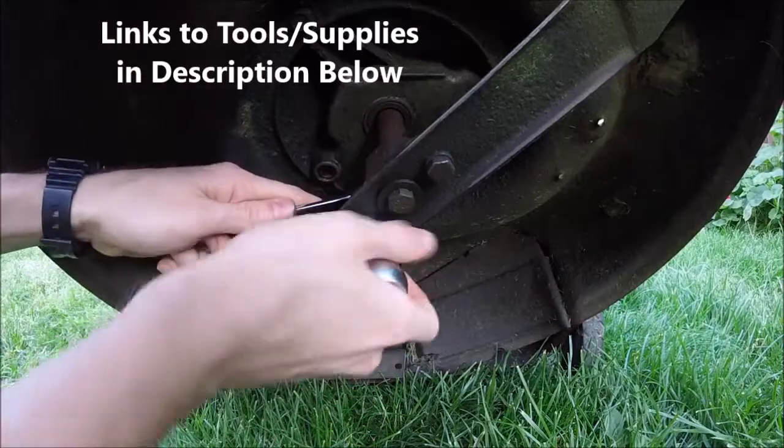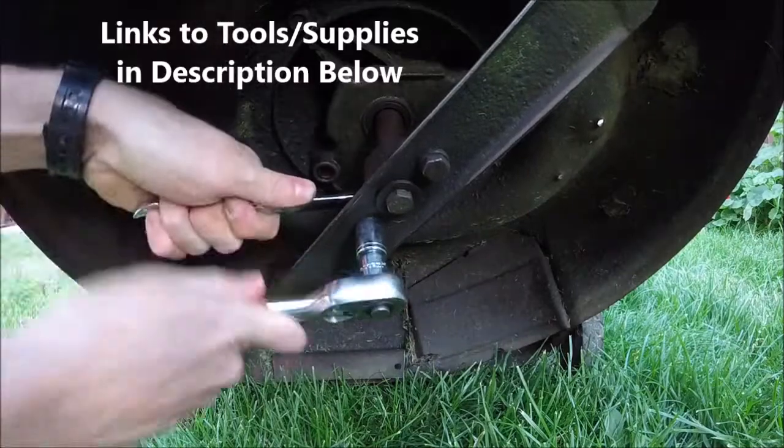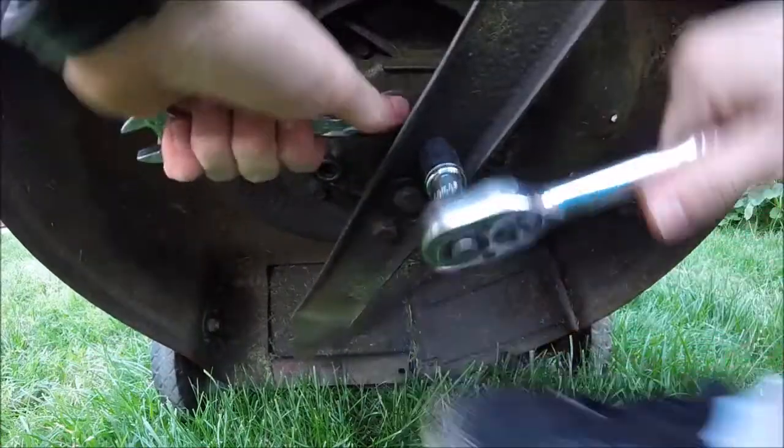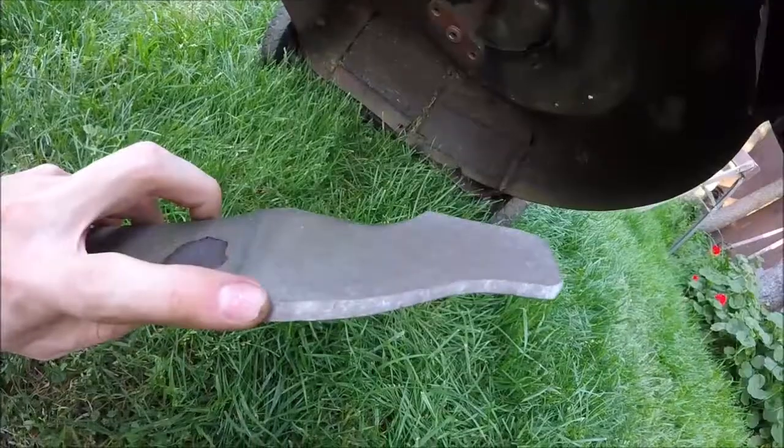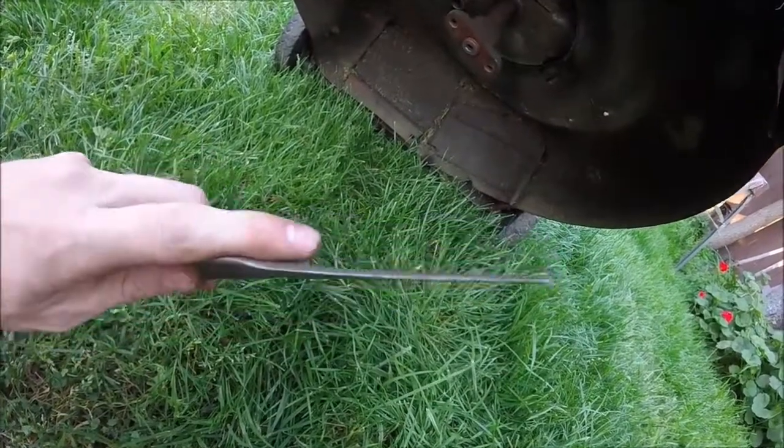Now I'll just go ahead and unbolt the blade. Here's that cutting edge — see how dull it is.